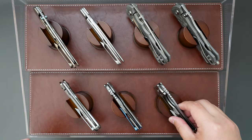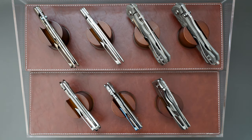Okay, I think that's it. If you have any questions about these knives, leave a comment in the comment section, and I hope to see you in my next video. Thank you.